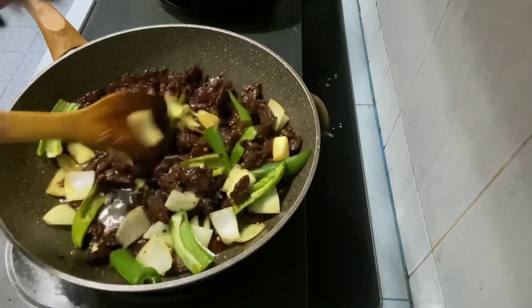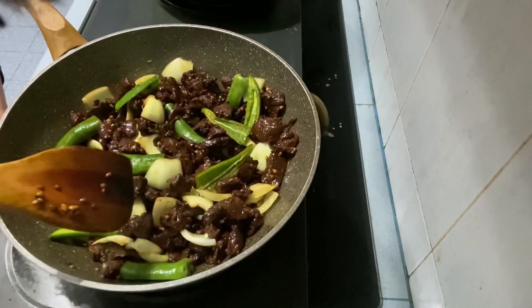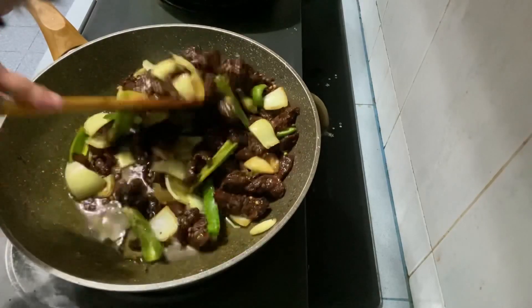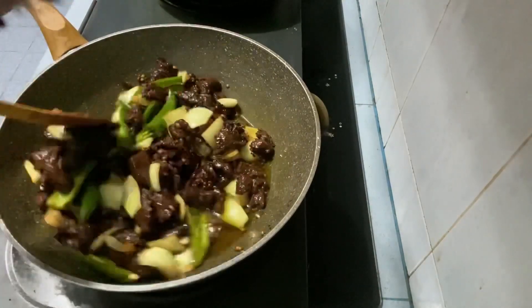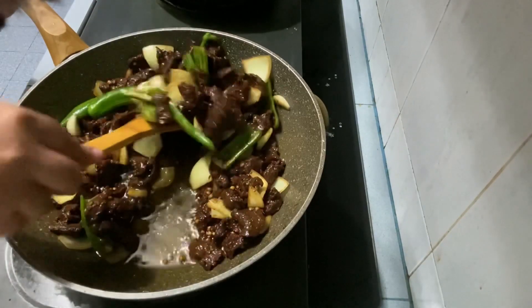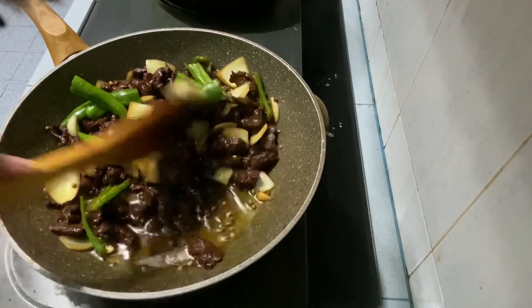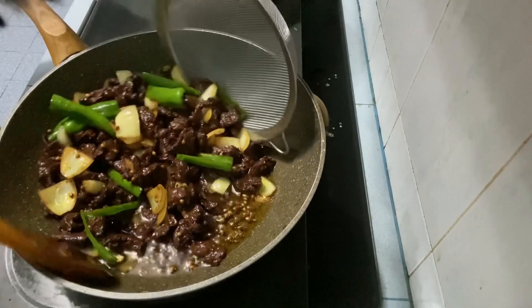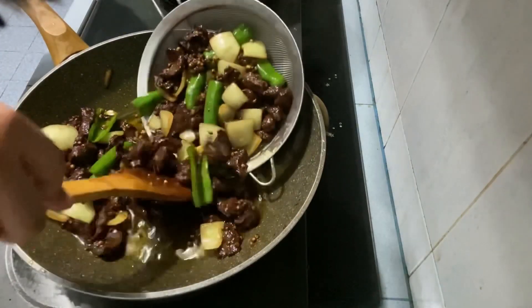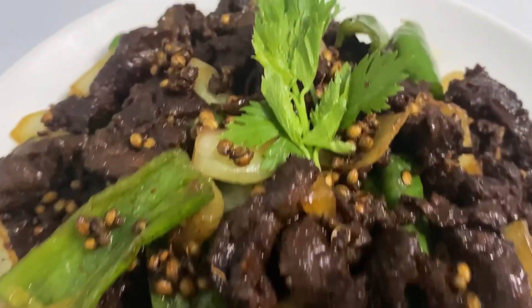Ok, daging ketumbah kita dah masak. Tutup api. Akhir sekali, toskan minyaknya. Selamat mencuba semua. Siap untuk dihidangkan.